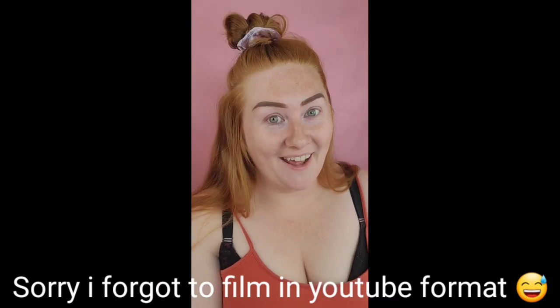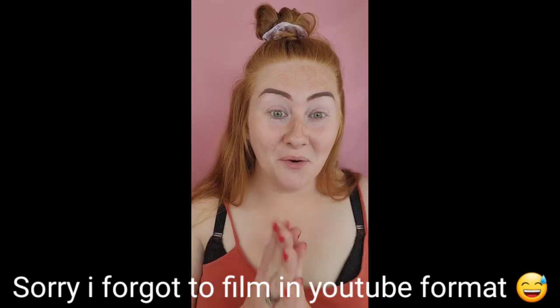Hey y'all, it is Brit today. I'm going to do a bold look and then do the big cat wing that I did the other day. I've been really into it. I cannot perfect it every single time, so I'm still learning how to perfect it.